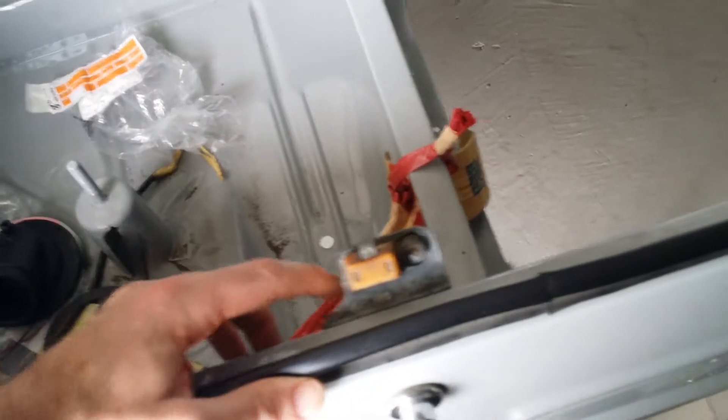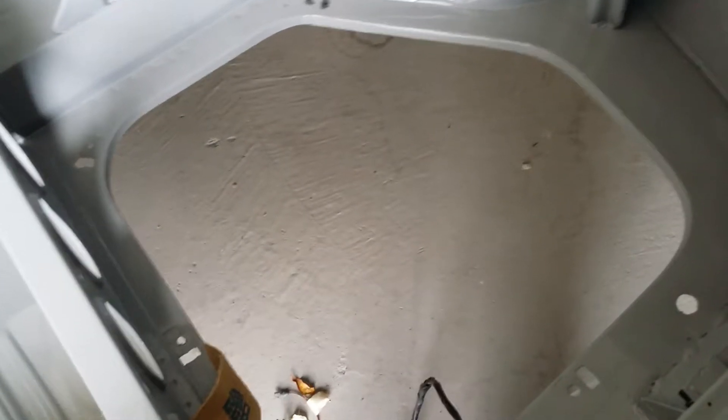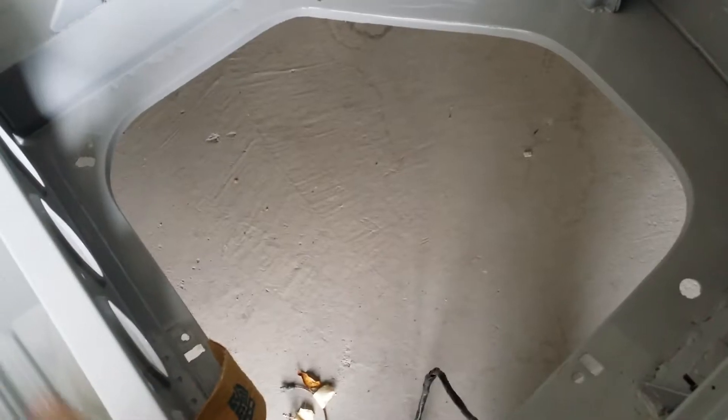We haven't managed to find a replacement rear catch yet. Going to the inside of the car now — the fuel tank is missing. We're still trying to source a fuel tank. BMW don't have one. Worst case scenario is I have to repair the tank that came out, but it's full of rust, full of holes, the metal is really thin. It's really not in good condition at all, so that would be a lot of work to fix. I'd rather just replace it if there is a replacement.